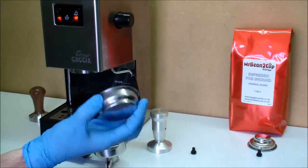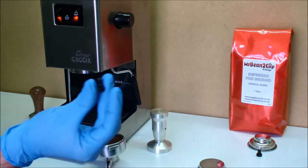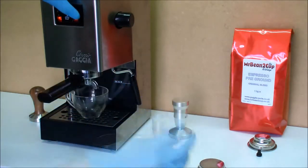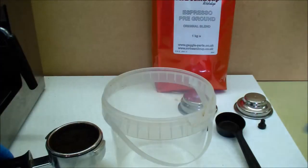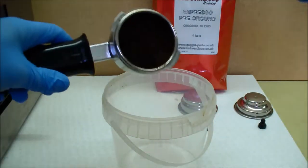Hello! In this video we are showing you a simple solution to prolong the lifetime of your pressurized basket, by simply rinsing the empty basket through with clear hot water every time you make coffees with it.